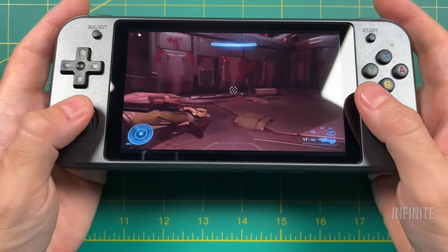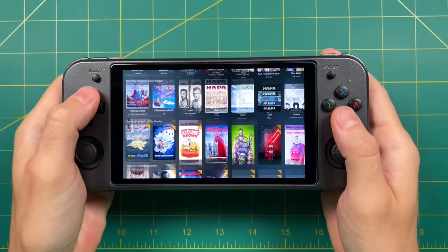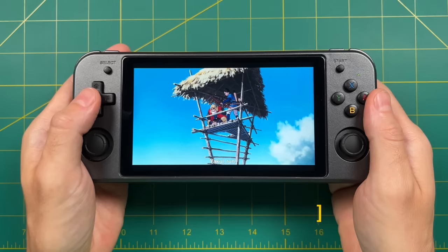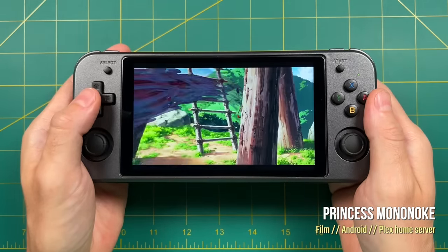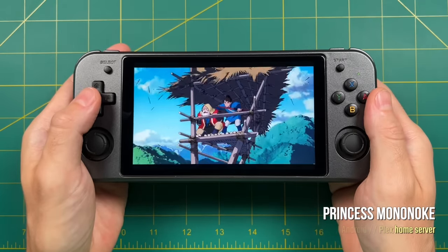When it comes to media streaming, the 2.4 GHz actually seems to be pretty good. I'm running my Plex home media server via the APK I sideloaded, and it's accessing my home library very easily. If you wanted to play media through YouTube or through a Plex server, it actually seems to work out pretty well, and this screen makes the content look really nice.